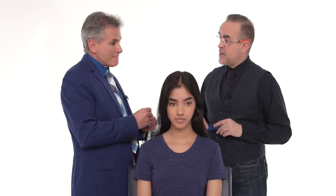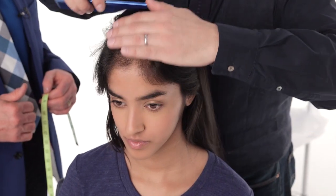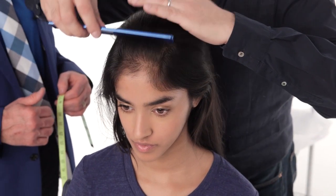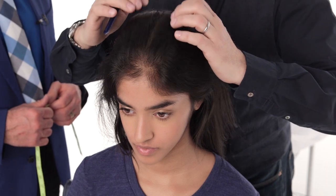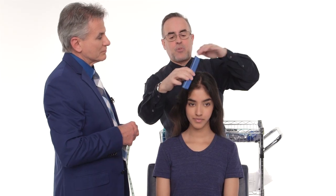So take me through the sectioning — that's the first part, the most important. Why don't we make this section right down the center to the crown, from the front hairline to the crown. I will let it go into its natural part and see where it splits. That's a really nice place — that's pretty much where our hair splits.